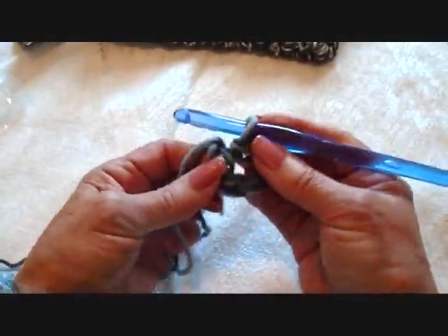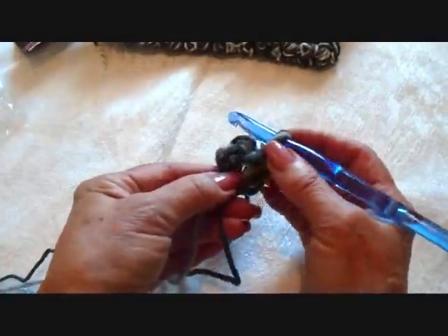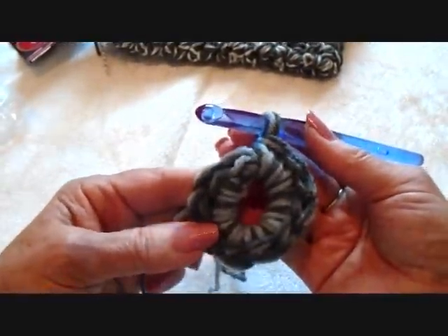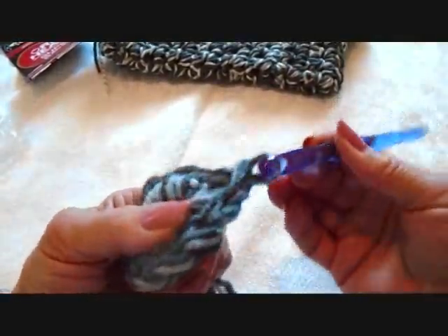Slip stitch to join and form a ring. Carrying this yarn along the outside of the ring, chain one, and make ten single crochet in the ring. Slip stitch to join in the top of the first single crochet.